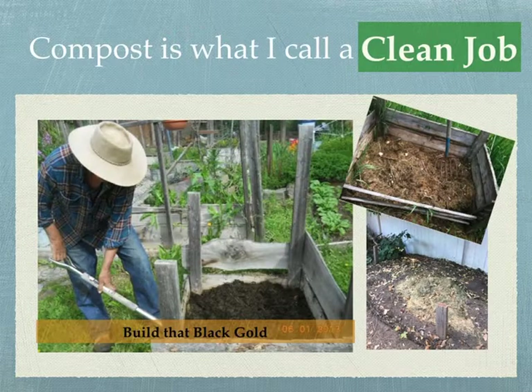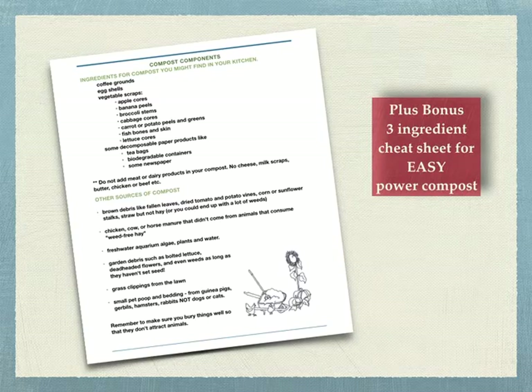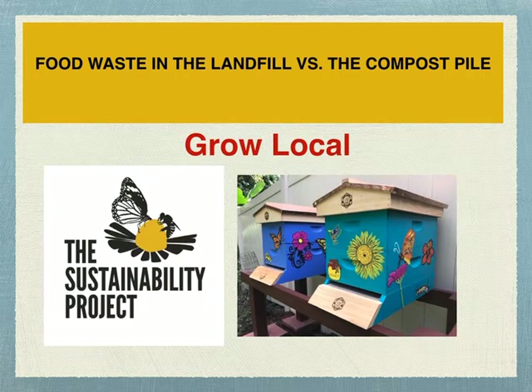Compost is what I call a clean job. I'm not always big on getting dirty, but I do like composting and I really encourage you to do it. We have like seven compost bins at our house. We've got a compost components checklist for you, plus a bonus three-ingredient cheat sheet — basically bananas, coffee grounds, and eggshells. Most people don't know that food waste going into landfill does not decompose the same way as in a compost pile. In the landfill it's compacted in a closed environment and releases methane gas into the atmosphere. In a compost pile it decomposes in an aerobic environment, decreasing the release of harmful greenhouse gases. So even if you're not a gardener, it's important to keep your food waste out of the landfill.